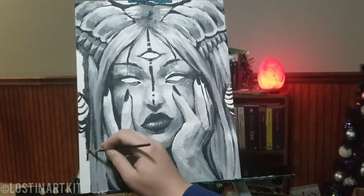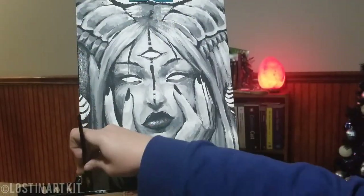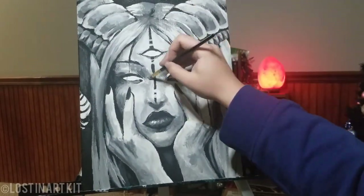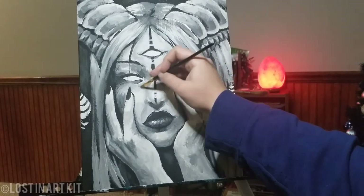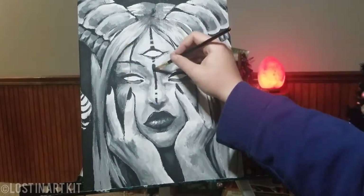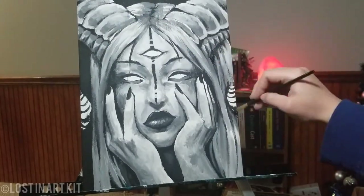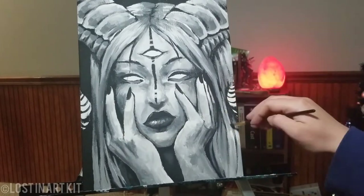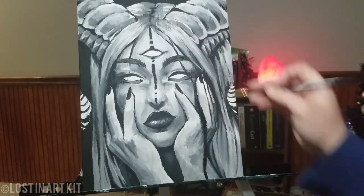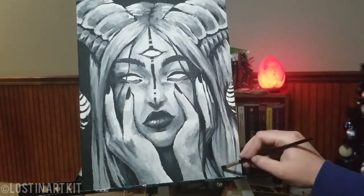Now we're going in with more black for the background just to fill that in. Not too far from finished — I just wanted to clean it up a little bit more. Going back in with some darker and lighter grays to blend back and forth and smooth the skin out. Taking some black again and adding in some definition where the edges meet, adding a little contrast. And I'm adding some strands of hair that fall over her hands and the rest of her face.